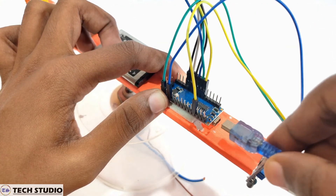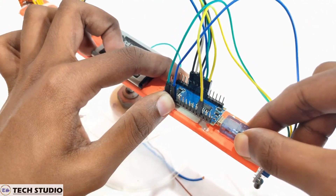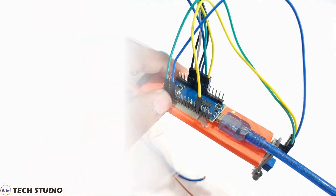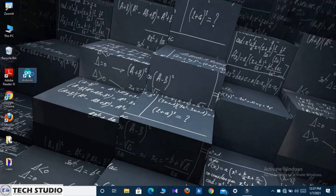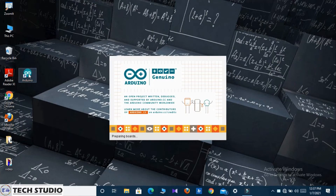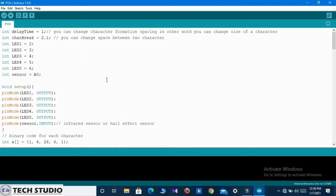Connect the Arduino with your computer and follow the steps I do. Go to your Arduino IDE software and open the following code. In this portion I initialize the pins of the LEDs and the IR sensor. I declare the LED pins as output and the sensor pin as input.